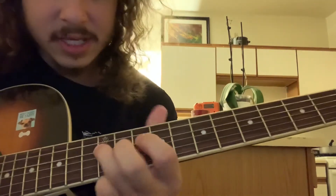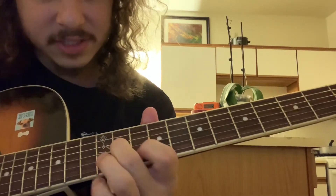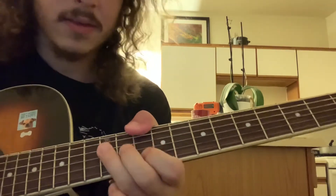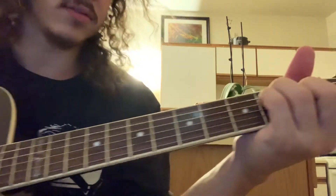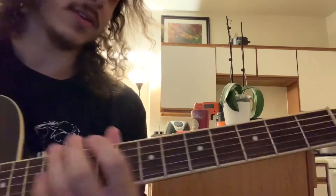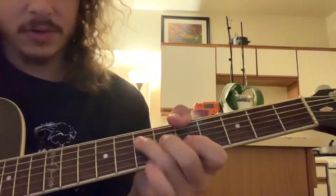10 on the low E and then 12 on the D, 11 on the G, 10 on the B. And then you got the little move that you had earlier, leading up to the chorus, and then another chorus.